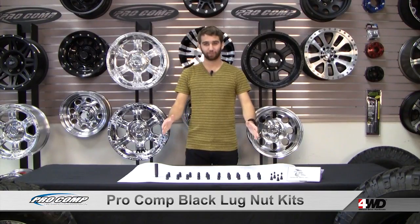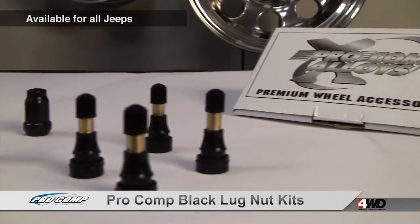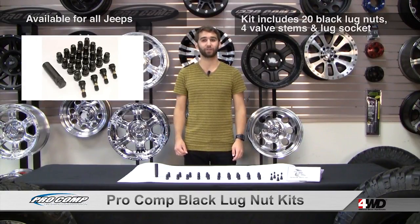Hi, this is Craig here. Today I'm checking out Pro Comp Black Lug Nut Kits, available for all Jeeps. Pro Comp Lug Nut Kits include 20 lug nuts, 4 valve stems, and 1 lug socket. You can be sure you're getting everything you need to install your new wheels in one easy package.